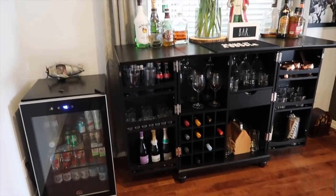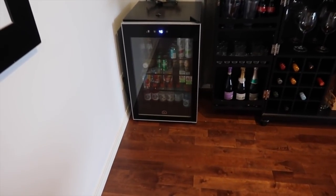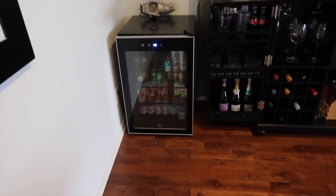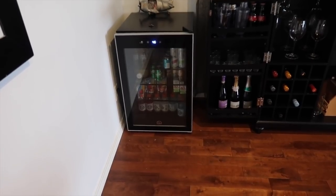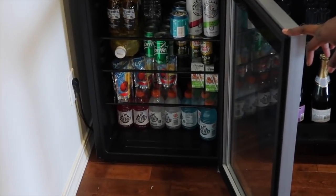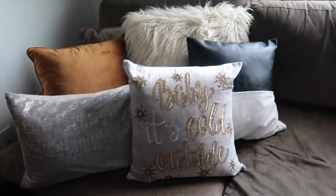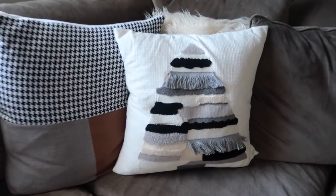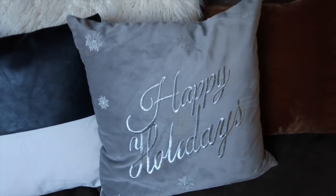Over here next to the bar area I have a mini fridge that was also in Hubby's Man Cave, and we pretty much keep this stocked with a lot of drinks we use to mix our beverages as well as cold juices. Over on our couch I have a few different pillows to bring in some festive cheer. I do have a slight obsession with pillows — this new one is from this year, and the others I've had for some time.